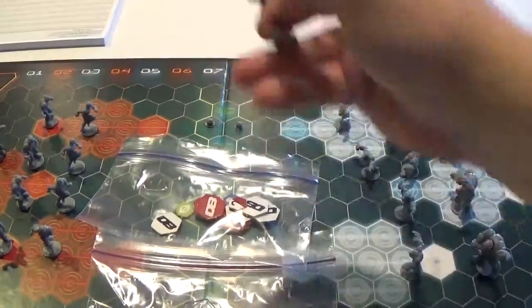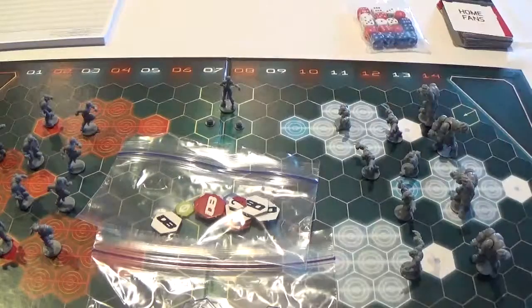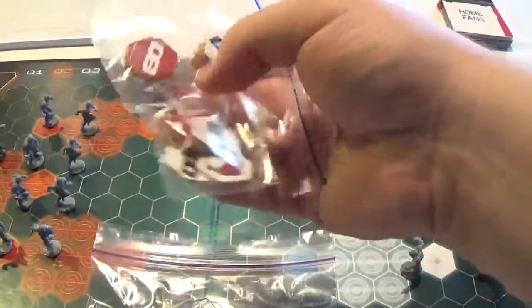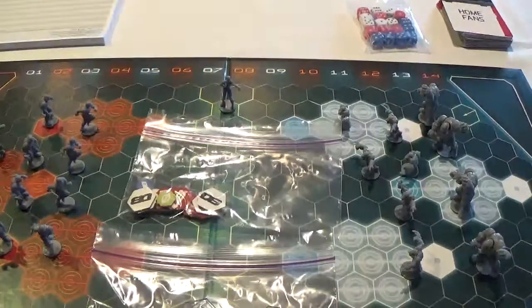There's also a referee figure. There are actually fouls in the game, and if the referee sees them you can be penalized. These are the cardboard tokens we were talking about — each team has a set and you use them to show which actions you've used. And that covers all the plastic basics.